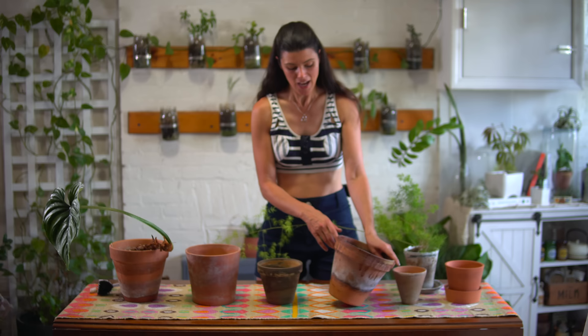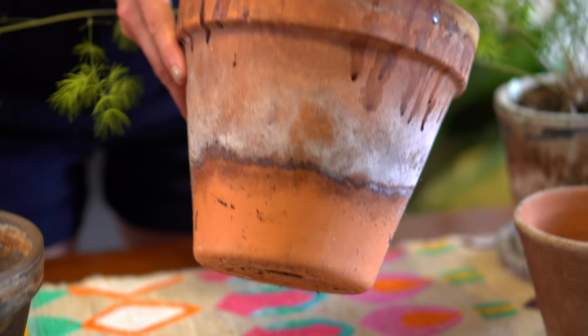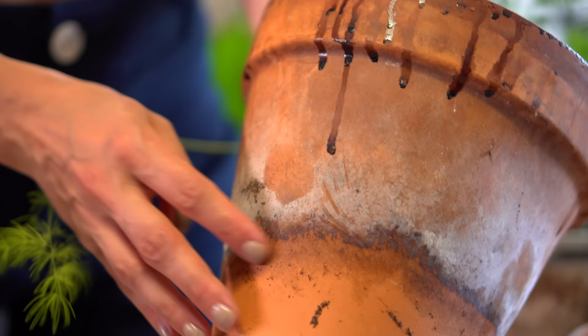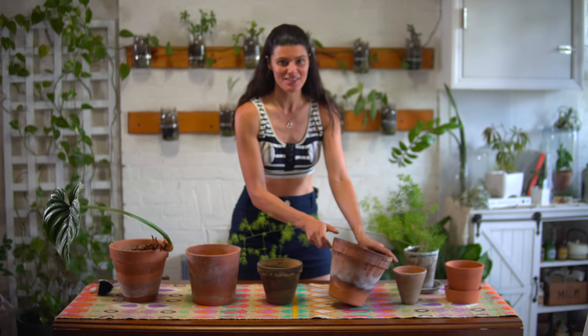You'll also see some of this kind of gunk right here. I'm actually not quite sure what this is — this is a really old planter of mine — but I would say this could be sap from a plant, or it could be a sign that there was maybe some type of plant-sucking insect like scale, and this is maybe some of the honeydew that dropped down. It could be any number of things, but you really need to get some muscle in there and scrape that off.